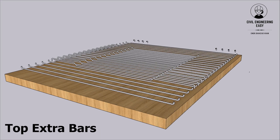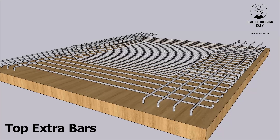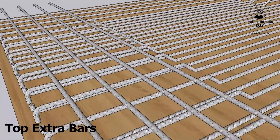Top extra bars. These bars are added at the top of the slab in areas of high moments, such as near supports or corners. They provide additional strength and help to control deflection.